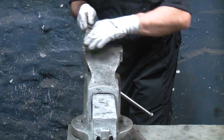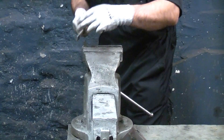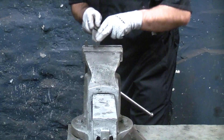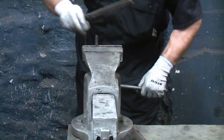Key steel comes in many different sizes — you can get square key steel or rectangular key steel in metric or imperial sizes. In most cases the key steel will be either square or rectangular, but in some instances you might need a stepped keyway which will have to be milled down on a milling machine.